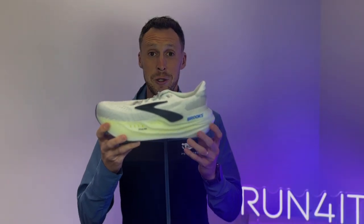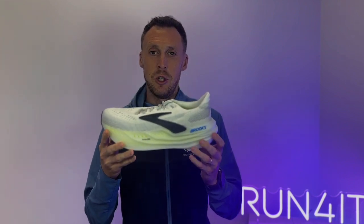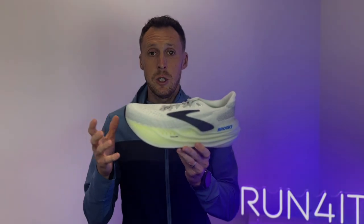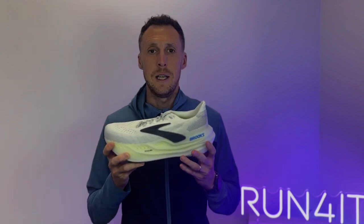If you think the midsole looks pretty stacked, you're absolutely right. The heel is 45 millimeters high and the forefoot is 39 millimeters high, so these are categorically maximum cushioned running shoes. You should also notice the curve from heel to toe — this rocker-shaped geometry, named Glide Roll technology, is designed to work alongside the cushioning to deliver ultra-smooth transitions from landing through to takeoff.